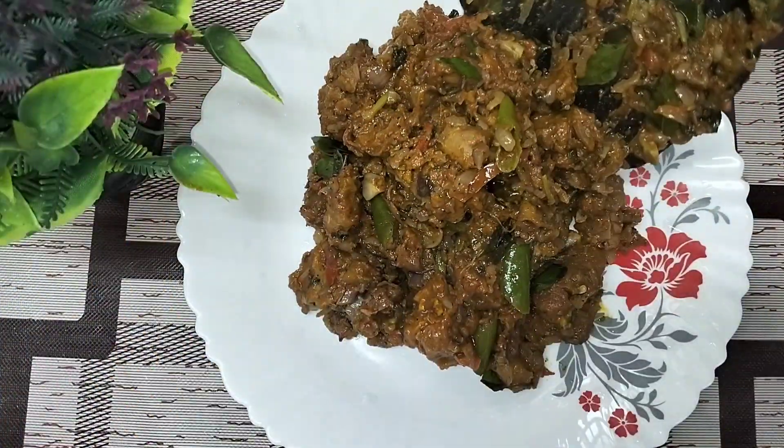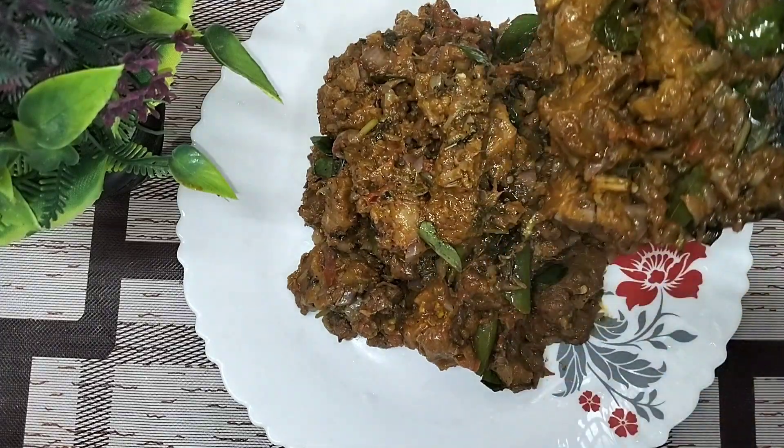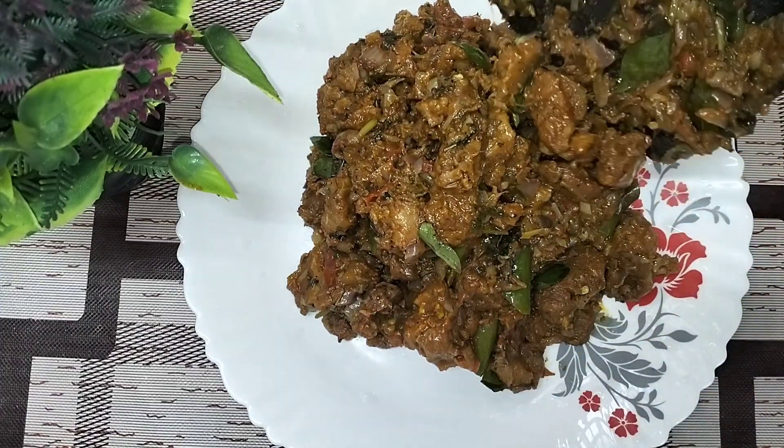Hello friends, I am going to put the Kerala Style Beef Roast in the video. I will see you in the video.